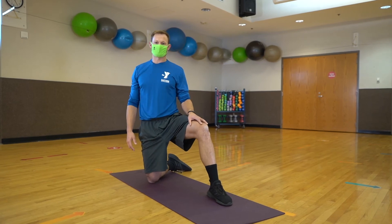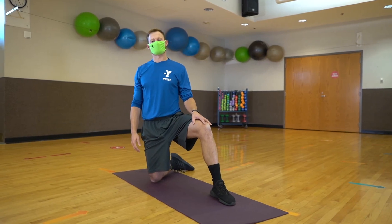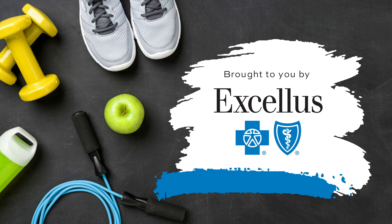Hopefully this will help you loosen up and make you feel better and move a little bit better throughout your day. This fitness tip is brought to you by Excellus Blue Cross Blue Shield.